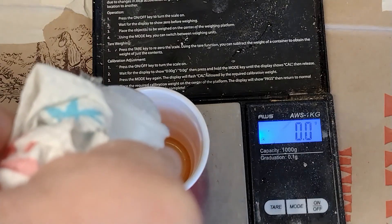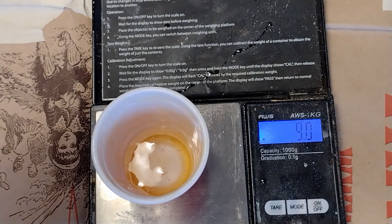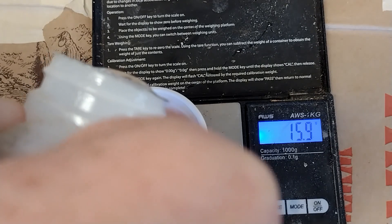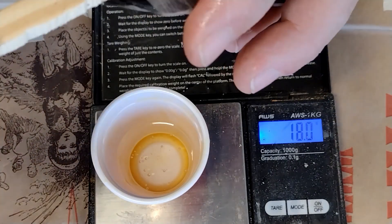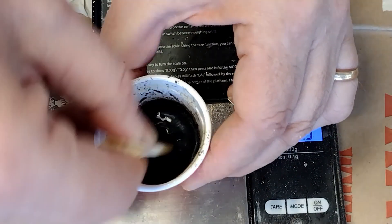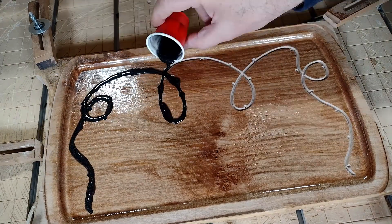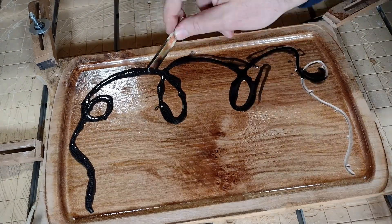It's time to mix the epoxy — it's pretty basic. There's two parts, A and B, and you mix equal parts between the two. I use a little digital scale that turns out to be pretty inexpensive and incredibly accurate. Now that we've mixed equal parts of the epoxy, it's time to add the tint. I like using mica powders — one of the great things about them is they give a swirl effect in the end. Black like this won't show too much, but I really like these pigments. You can see I mixed just enough up and I'm scraping the sides to fill the whole thing.